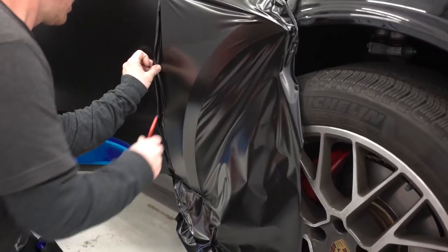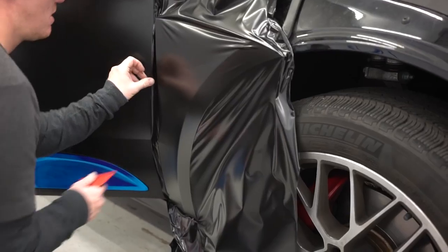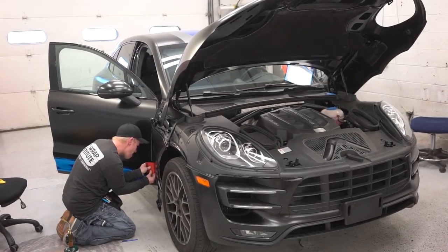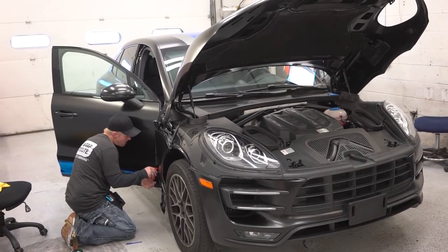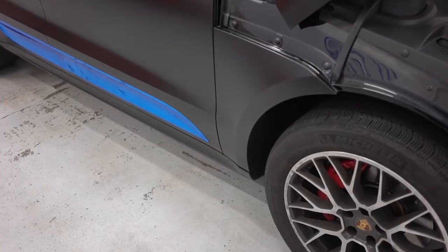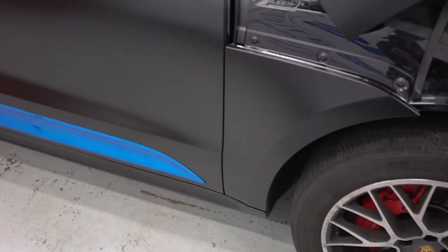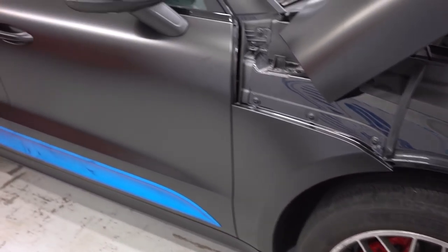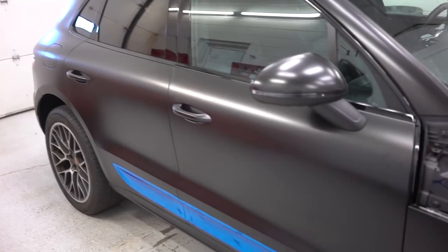I don't think many people really understand how it's done — I certainly didn't, and I've had wraps on my car. So it's kind of cool to watch. Here we have one of the completed sides — it looks good, this is awesome. It definitely keeps the shape of everything together.